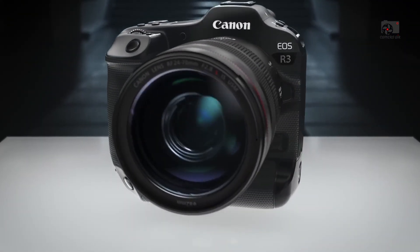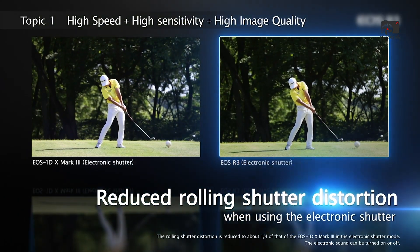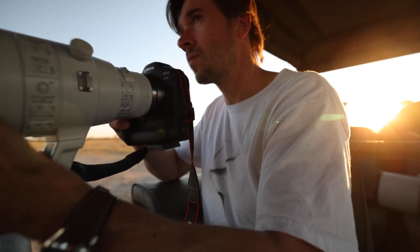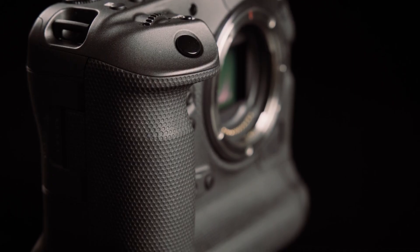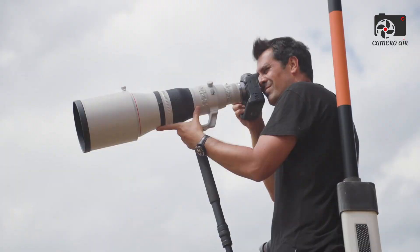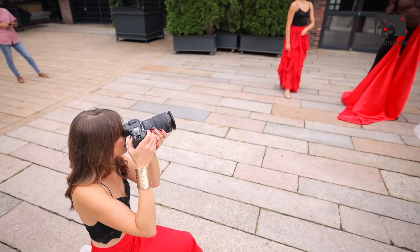Whether they are sports shooters, wildlife photographers, cinematic storytellers, or commercial professionals who demand an uncompromising balance of speed, power, and image quality. This review takes a deep dive into everything the EOS R4 brings to the table — its brand new stacked sensor, re-engineered autofocus system, robust design, and cinema-grade video performance. We'll break down each element, not as a list of specs, but as a real-world analysis of what those features mean for working professionals.